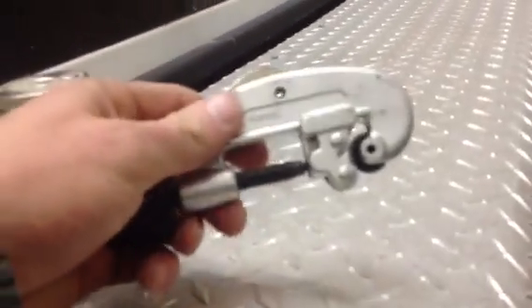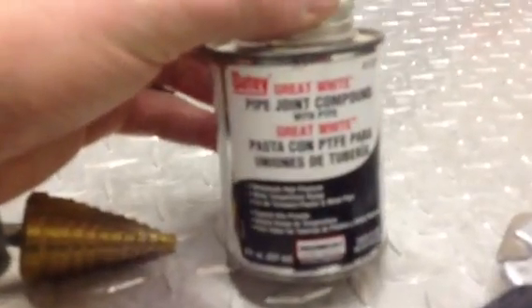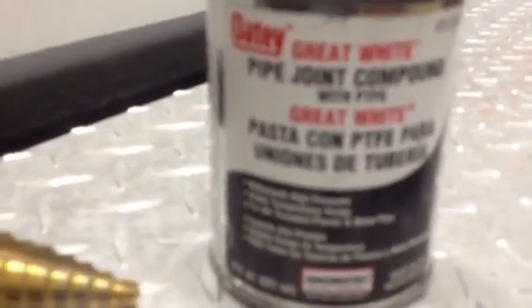To cut your line to length, just use a standard small-sized pipe cutter — works fine. For the compound you put on your fittings, I use joint compound. Make sure you get the stuff made for high pressure — it will say so on the label. You can get this at Home Depot, or we can send you some with the kit if you pay for it. It's just a couple bucks for a small tube.